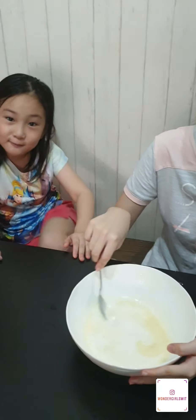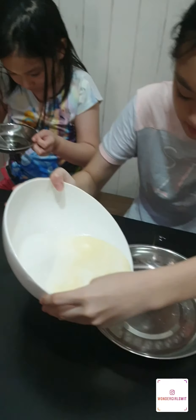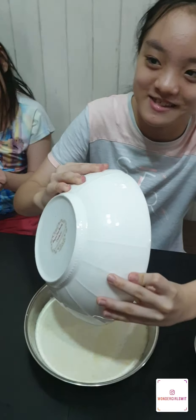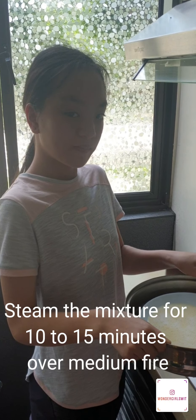Can I smell? Oh my god, the smell is really strong. It smells really nice. I want to eat it — we are going to eat it slowly. Now I'm going to pour it into this pan and steam it for 10 to 15 minutes.